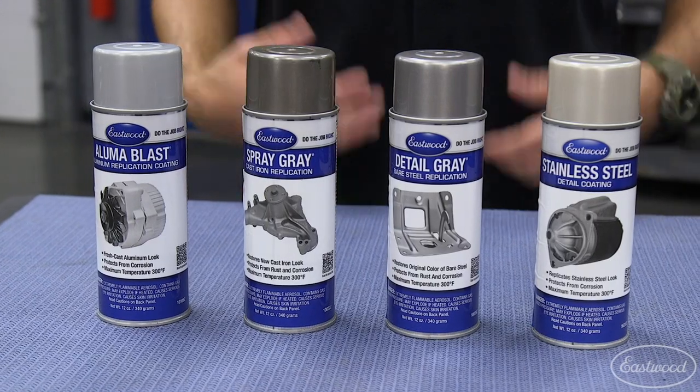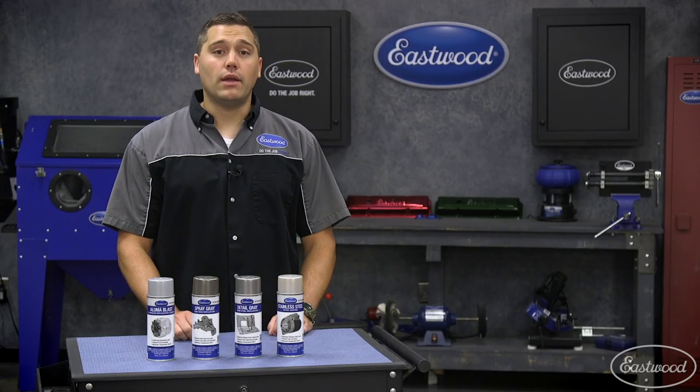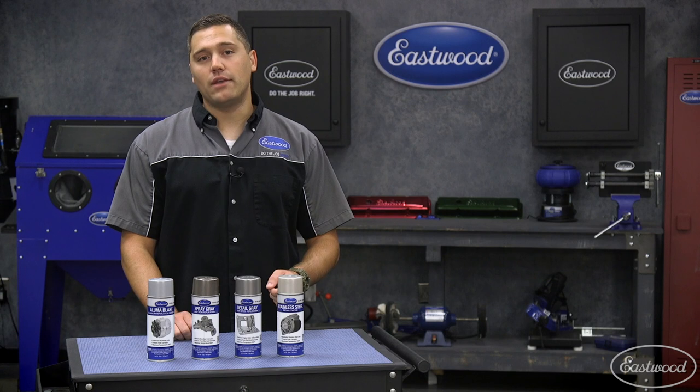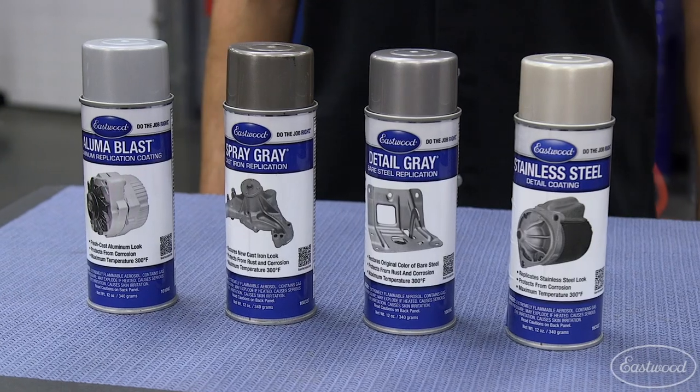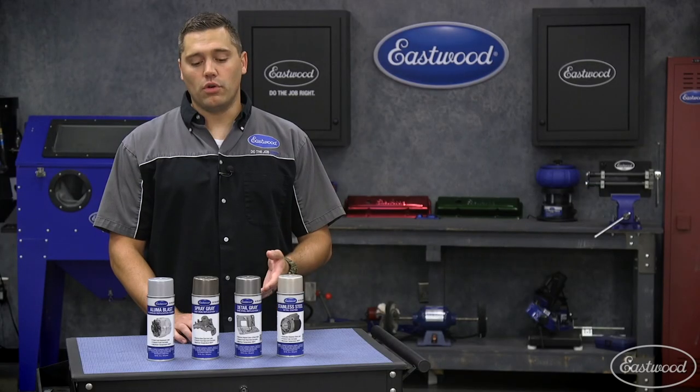We have Luma Blast, which gives you the freshly media-blasted aluminum look. We have Spray Gray, which gives you a cast-iron look. We have Detail Gray, which gives you a die-cast or stamped steel look. And last but not least, our Stainless Steel, which gives you that new stainless steel look.